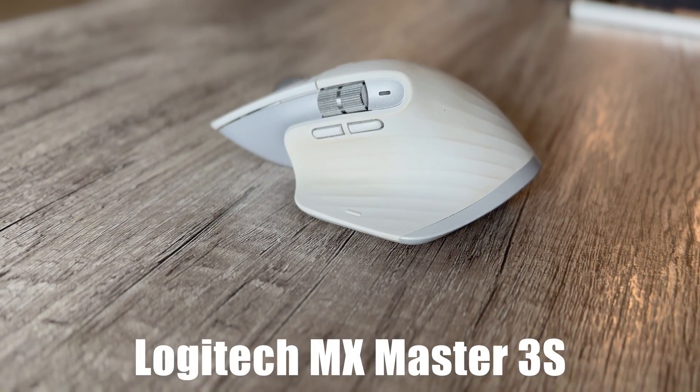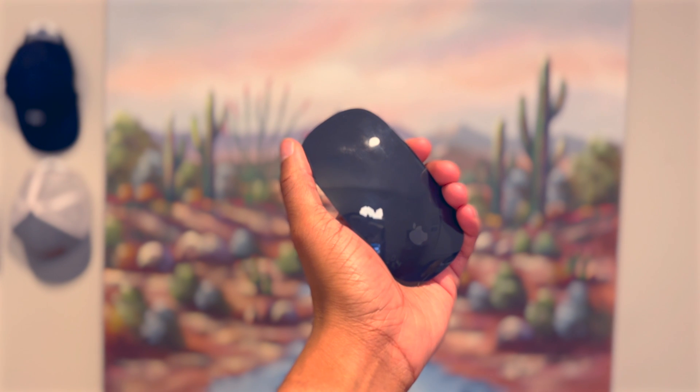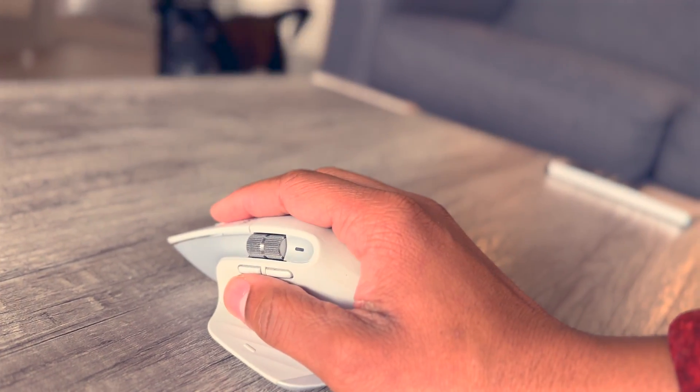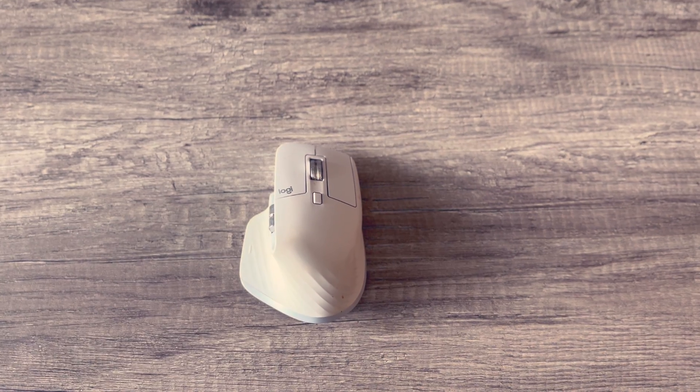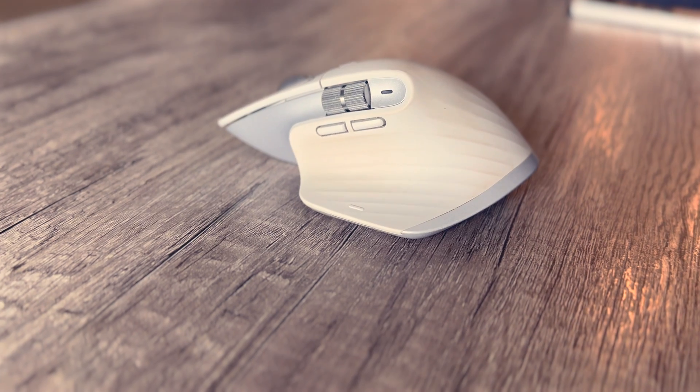For my mouse, I'm using the Logitech MX Master 3S. It's a similar story to the Magic Keyboard — I actually like Apple's Magic Mouse and I enjoy scrolling on that glass surface more than a scroll wheel. That said, I'm a little surprised how much I like this mouse. As far as the extra buttons, I pretty much only use the side ones for going back in a web page and occasionally the horizontal scroll wheel. It charges over USB-C and can be paired with my work laptop, my iPad Pro, and my Mac Mini without doing anything obnoxious to switch devices.